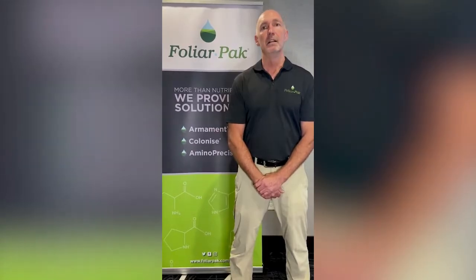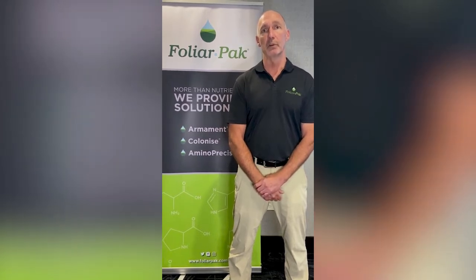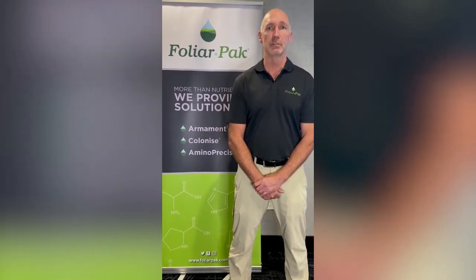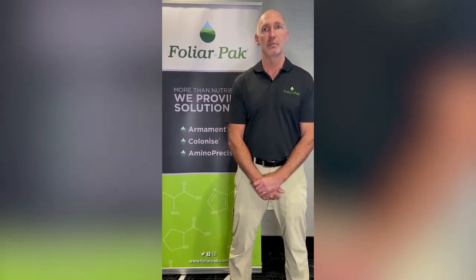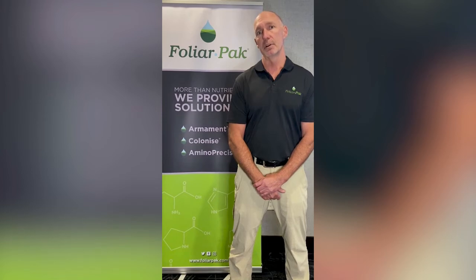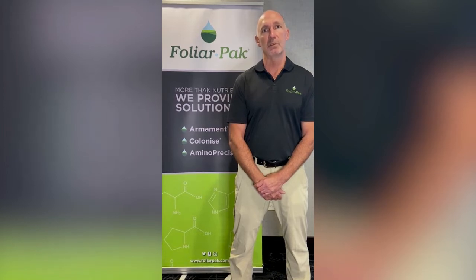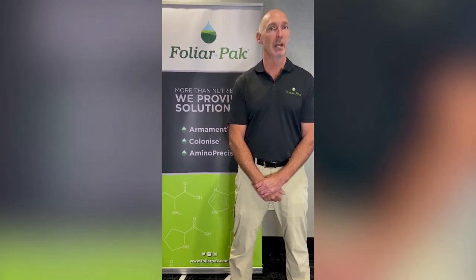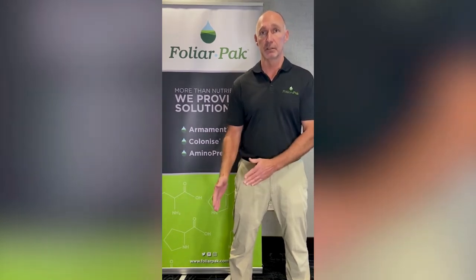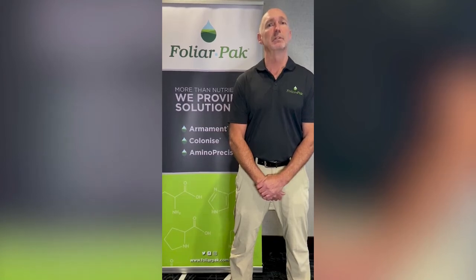Now having said that, foliar pack gives lawn applicators a really great opportunity to get some very good technology out at low water volumes. With the use of steel green units and the low water volumes, we can get armament concentrate and carb essential iron out at very low rates — at that quarter of a gallon to a third of a gallon. With the steel green applicators, folks have even gone up to a half a pound of nitrogen with a half gallon rate per thousand of water carrier. So there's some flexibility with low volume rates.